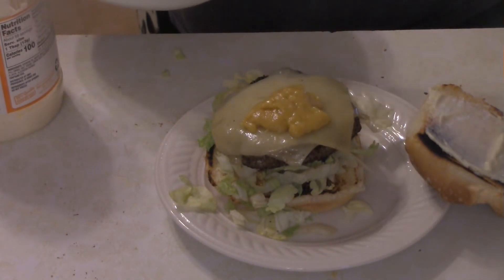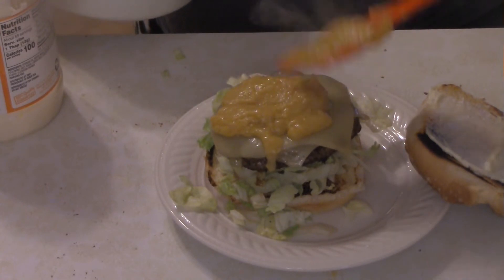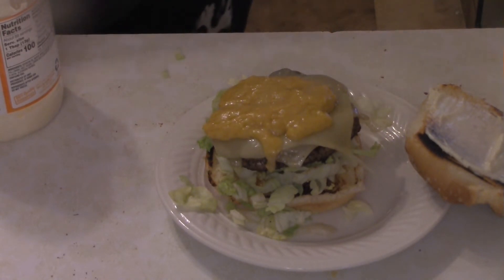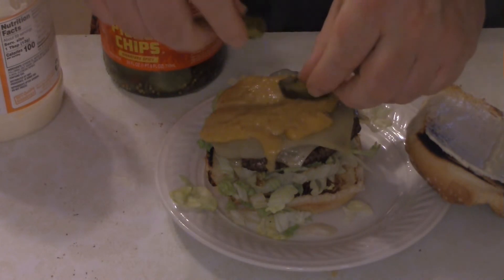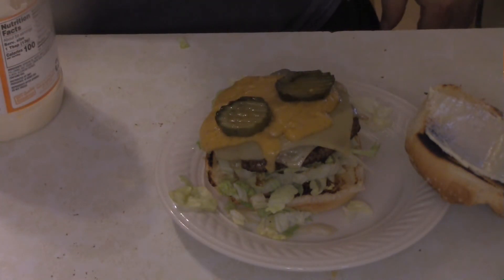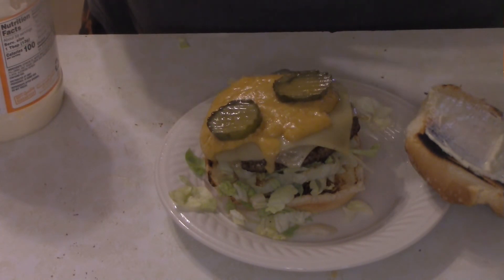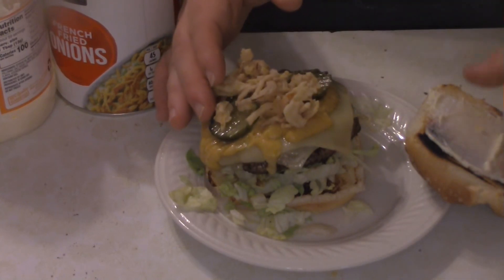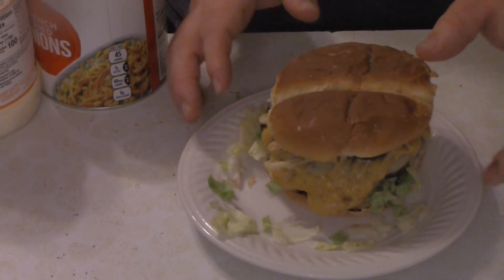Dollop that Cheesy Slut Sauce we made on top, and of course we've got to add some pickles — in hindsight I wish I'd put the pickles on the top bun, but forget it. Then some French's fried onions. Put the top bun on and that's it — the Cheesy Slut Burger, done.